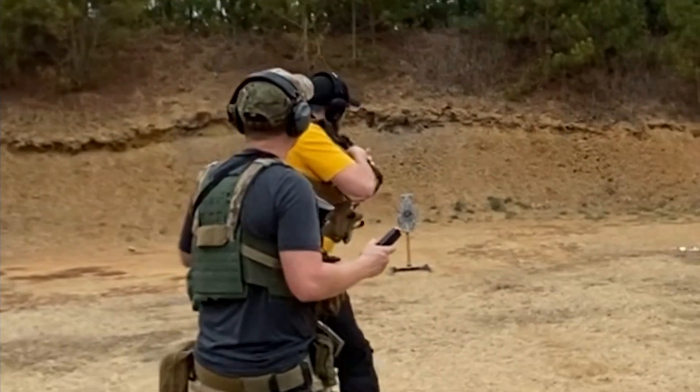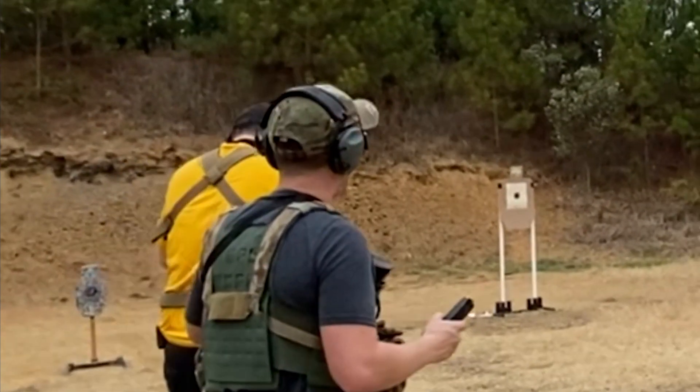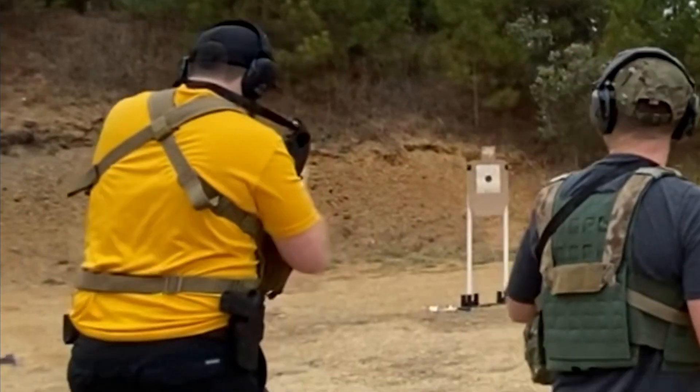Let's look at this reload. One thing you'll do as you shoot more is you'll get used to the feeling of the bolt lock versus a malfunction. You go for the reload — it's kind of hard to see. You go for the mag, but I noticed you're pointing down, you're focused down, you're looking down at the gun. You've lost all awareness of the target. That's why I teach to tuck the stock in the buffer tube and have the gun pointed up.